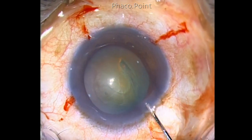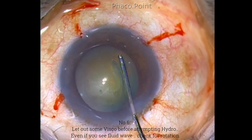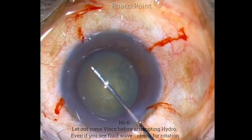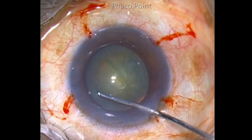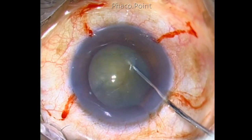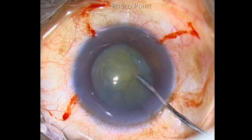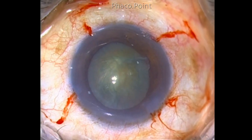Before performing hydrodissection, always depress and let out some visco, then take the beveled cannula underneath the capsulorhexis edge, tent up the capsulorhexis, and then inject small aliquots of fluid. Even though you saw the nucleus rising and sometimes even a fluid wave, always ensure nucleus rotation before proceeding.